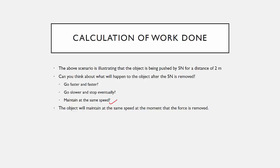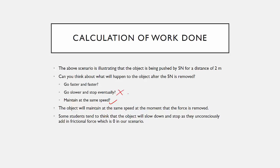So it maintains the same speed. Why doesn't it slow down and stop? It's because we tend to think it will slow down as we unconsciously add in some frictional force. But in this case, there is no mention of any frictional force — it's still purely 5 Newton multiplied by 2. After the force is removed, since there is no frictional force, by Newton's First Law, it will still maintain the same speed.